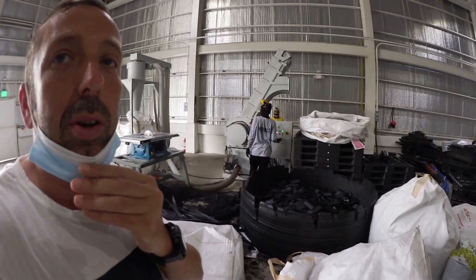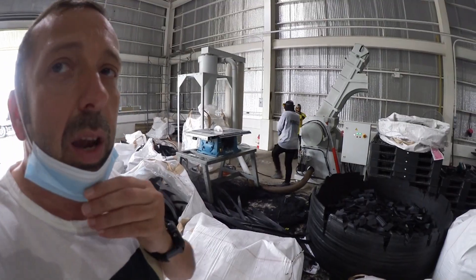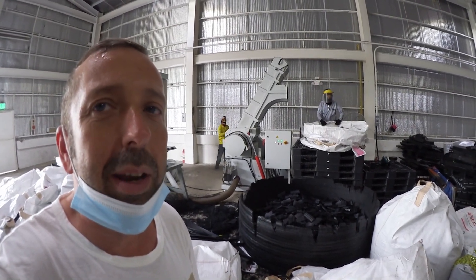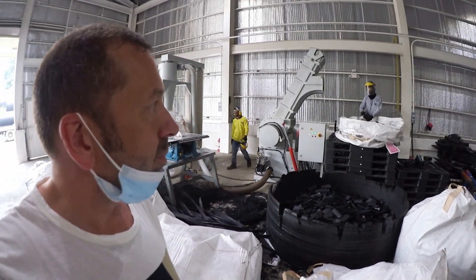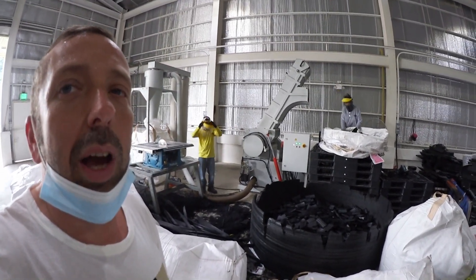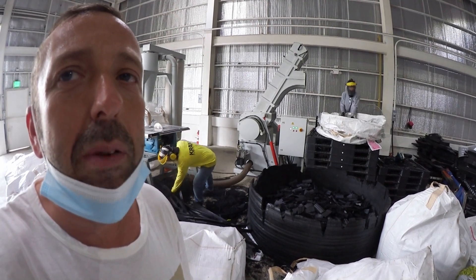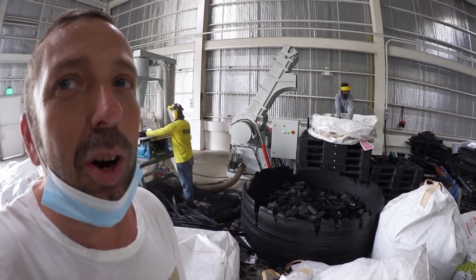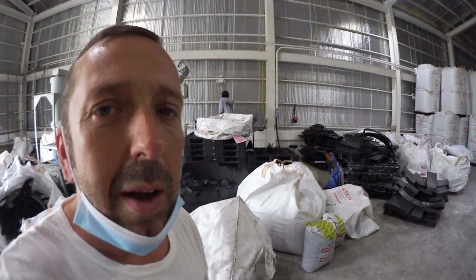I just asked them to run the production, so they switched on the machine — it will be a little bit noisy. This is one of the reasons why this machine is in a different building, because it is quite loud. Now they are pulling the pieces inside and pushing them in. It's working quite well, though a little bit loud. Here you can see the raw material in the material handling area — really nice.